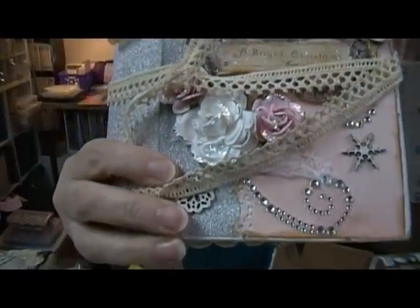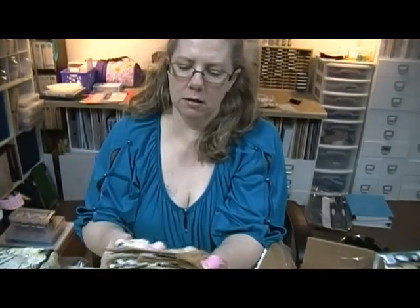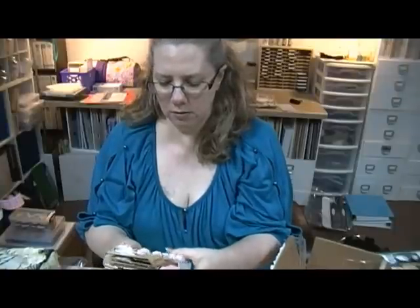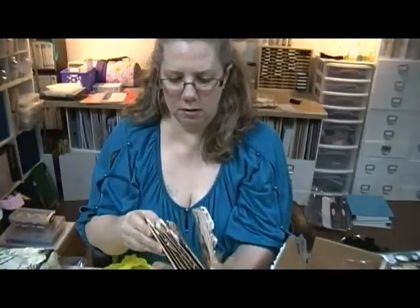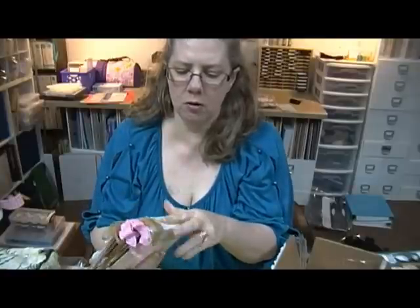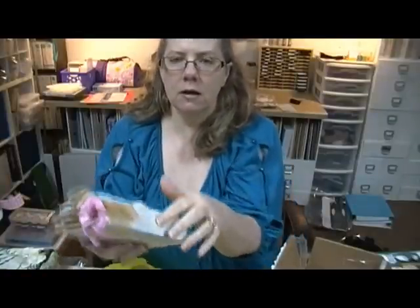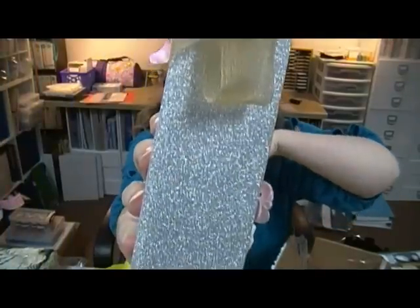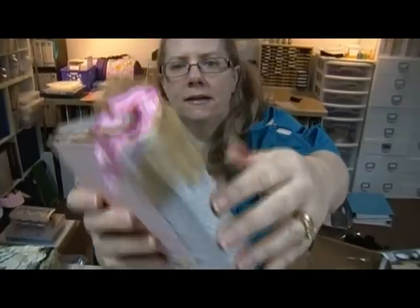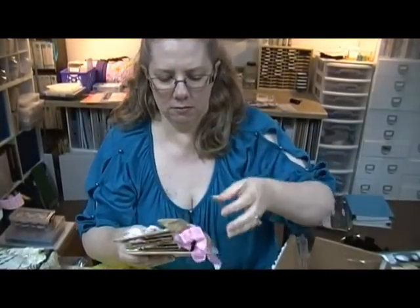Isn't that pretty! Let me take the bow off so you can see. Oh my gosh - oh it's a Christmas thing! I think this is that DCWV glitter paper. That's a cool idea using it as the binding part on the spine - look at that ribbon.